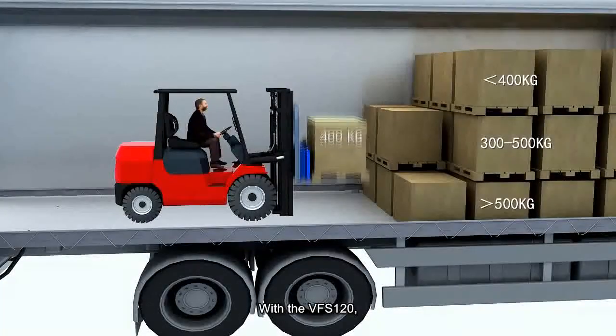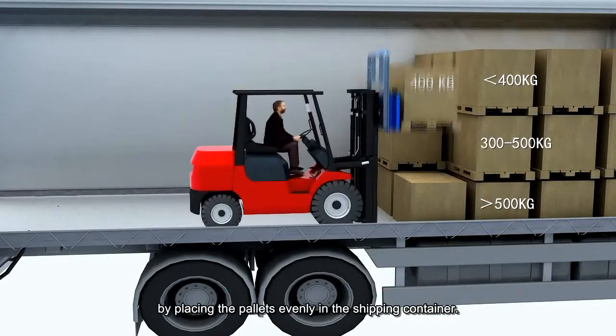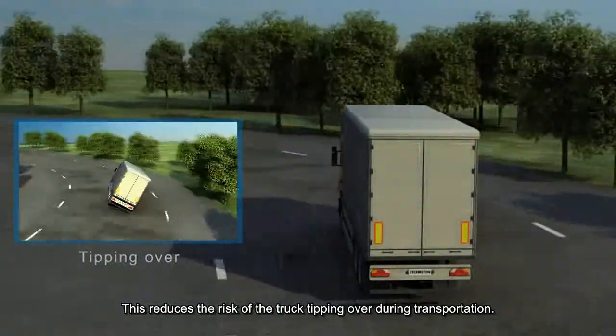With the VFS120, you can ensure better and safer load planning by placing the pallets evenly in the shipping container. This reduces the risk of the truck tipping over during transportation.